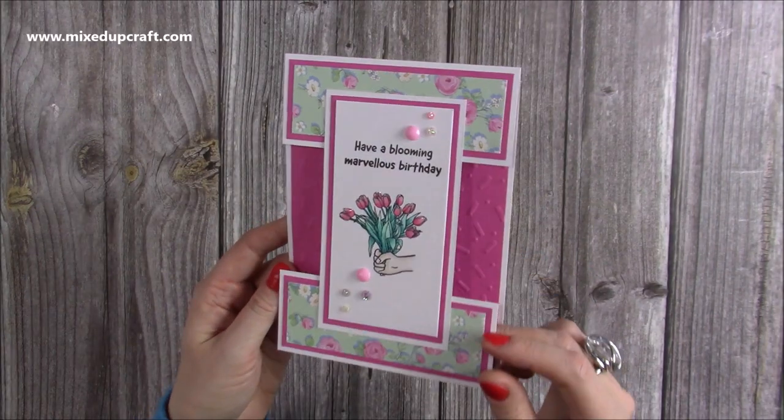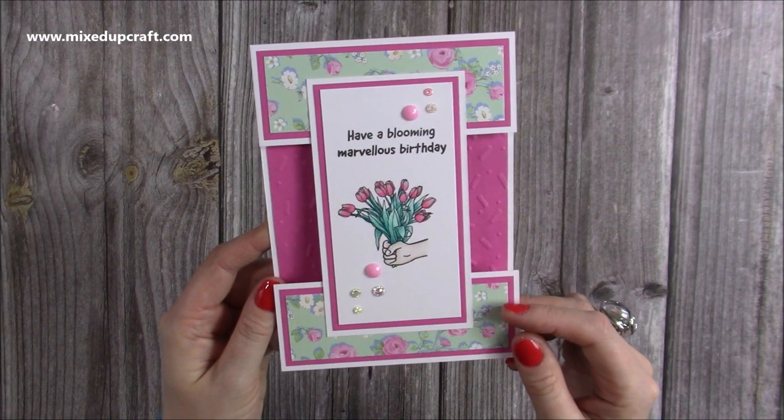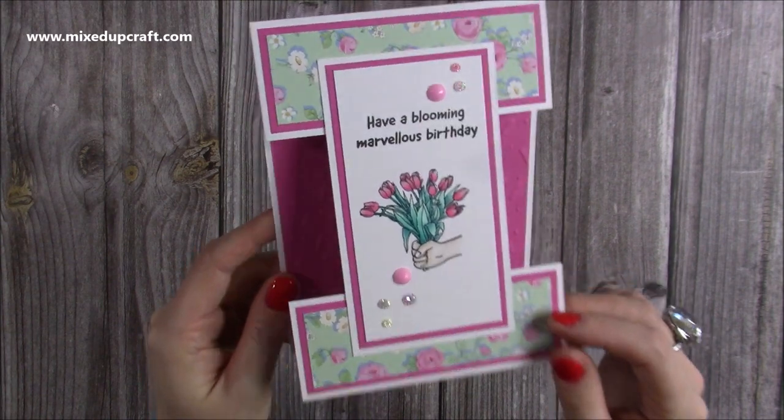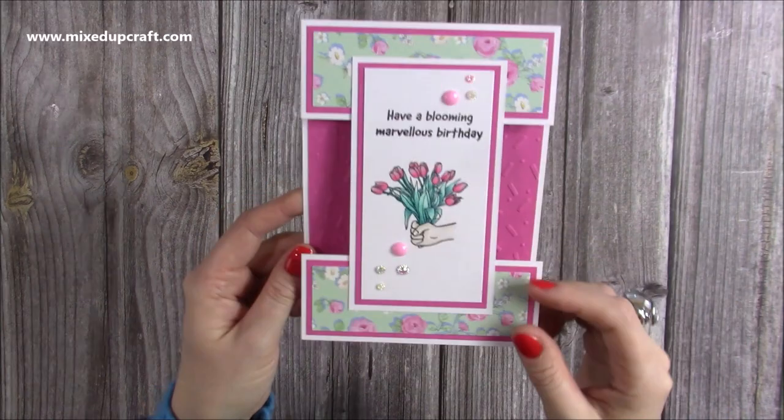Hi everybody, it's Sam here, thank you for watching. Today I'm going to show you how to make this centre panel card. It's very easy to do and you can do this any size that you like. I've got some detail on the front with shine from the glossy accents, and then inside you've got plenty of space to write your message. Let me show you how to make it.